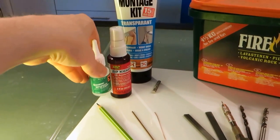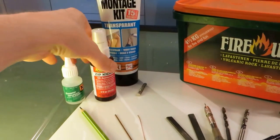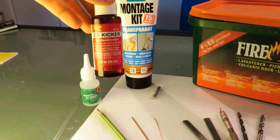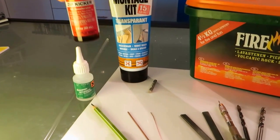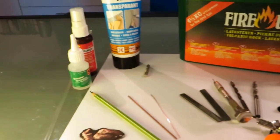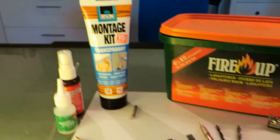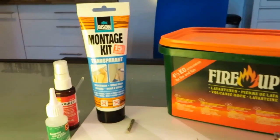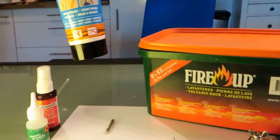Of course, superglue. I used Zapper Kicker — it's an accelerator so your superglue will easily bind. Of course it's not necessary; you can wait. A montage kit — it's just a kit that dries up transparent.